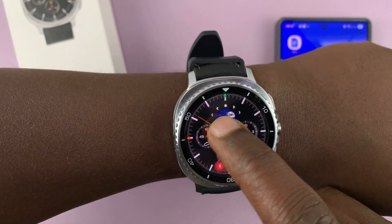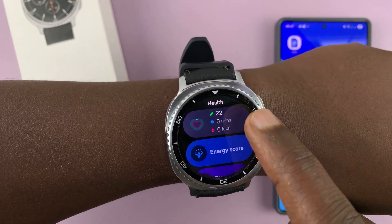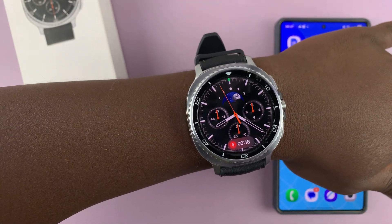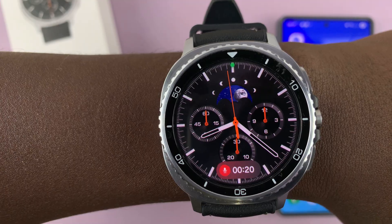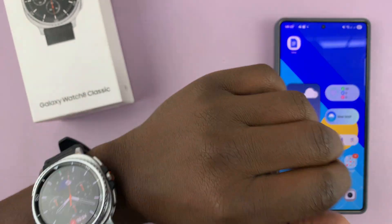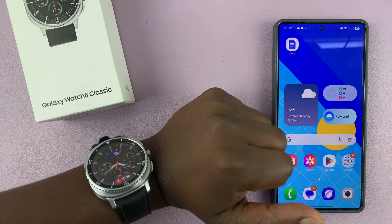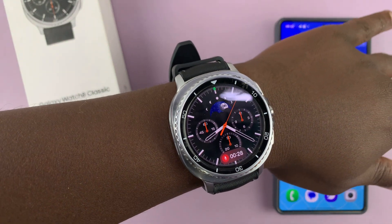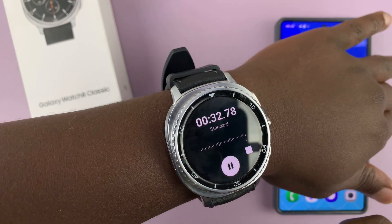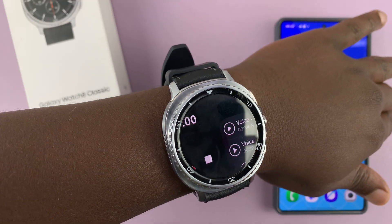I can just go and do my other things, I can open apps, I can do whatever I need to do, I can even just leave the watch on the watch face. You can see it's recording - there's a timer at the bottom of the screen. I'm basically recording all the sounds around me with my watch face on. To access it, you can just tap here - it's going to act like a shortcut - and then you can stop your recording.